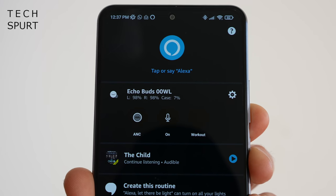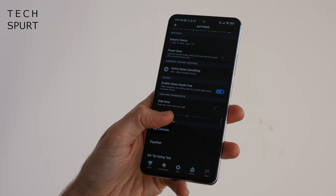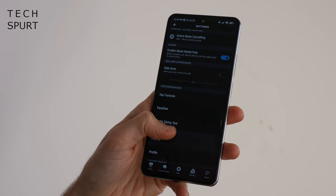Connecting the 2nd gen Amazon Echo Buds to your smartphone is an absolute piece of cake — just download the Alexa app and they'll pair up within a couple of minutes, running you through setup including choosing the right ear tip size. The Bluetooth range is absolutely perfect too; I could leave my smartphone downstairs, head upstairs, and still get a really strong stable connection with no drop-outs. The Alexa app lets you tinker with audio output, active noise cancellation, and the touch controls, which I found perfectly fine and very intuitive.